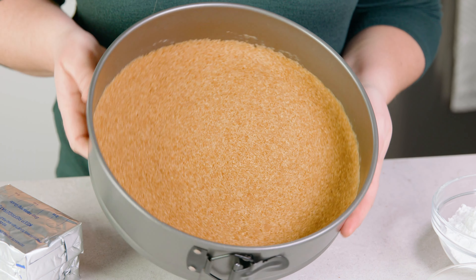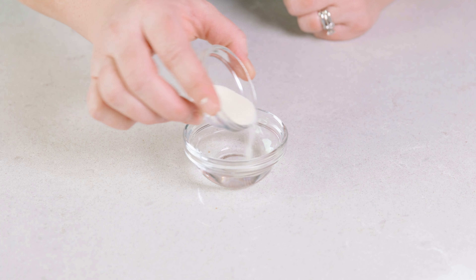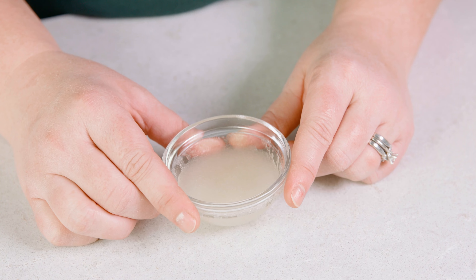Pop that into the fridge and let's work on the filling. For the filling, start by adding 2 tablespoons of cold water into a small bowl, then sprinkle 1½ teaspoons of unflavored gelatin into that. We're going to let this gelatin bloom, so go ahead and set that aside.